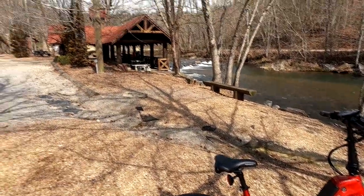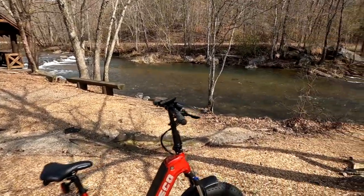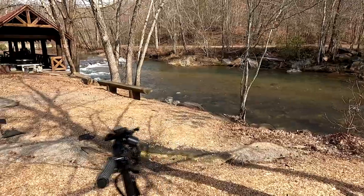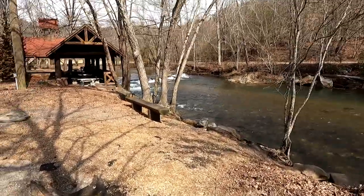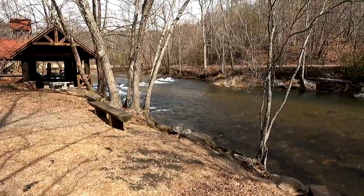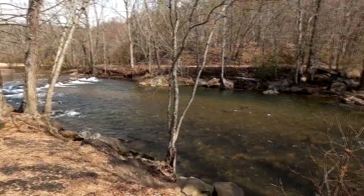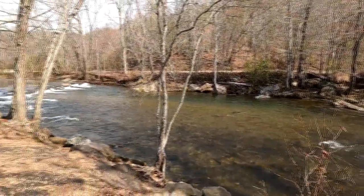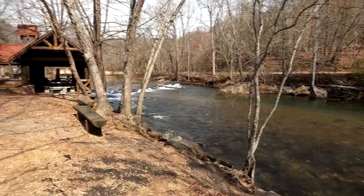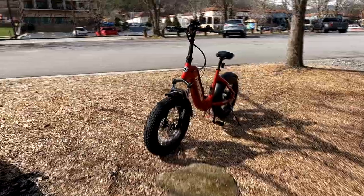We've got a great day to ride around Helen and check things out. We're down here on the beautiful Chattahoochee River — this is where it starts, flowing all the way down to the Gulf Coast. It's a beautiful, gorgeous February day, and a perfect day to be able to ride a bike. This is going to be a ton of fun.